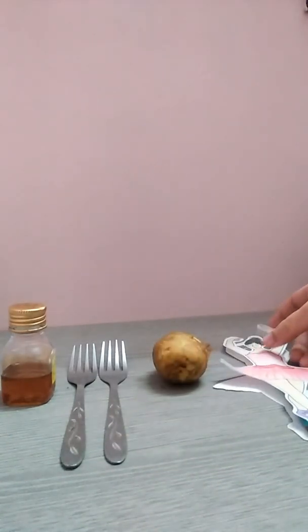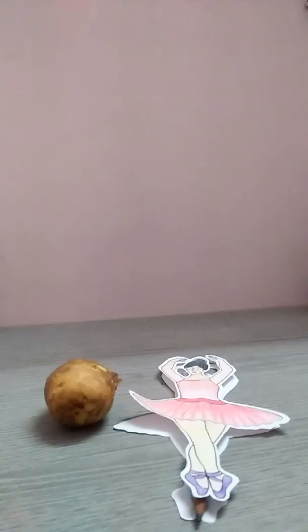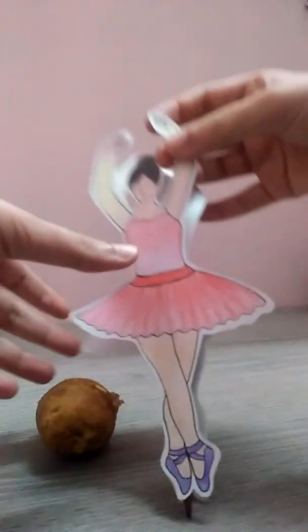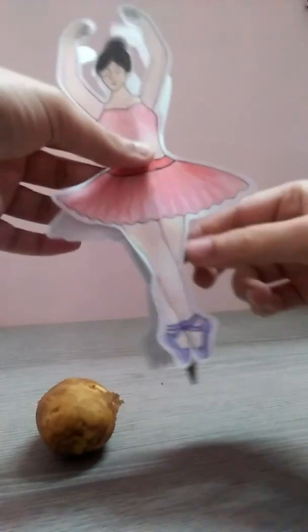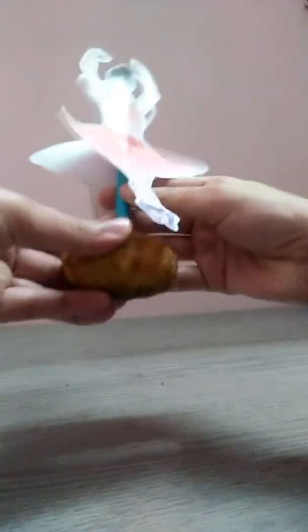You can also use Fevicol for pasting it. Now let's get started. Firstly, we will have to make a hole roughly at the center of the potato. Make the hole in such a way that the pencil can pass through the potato.